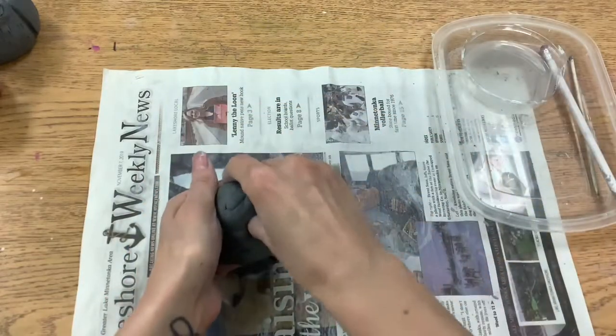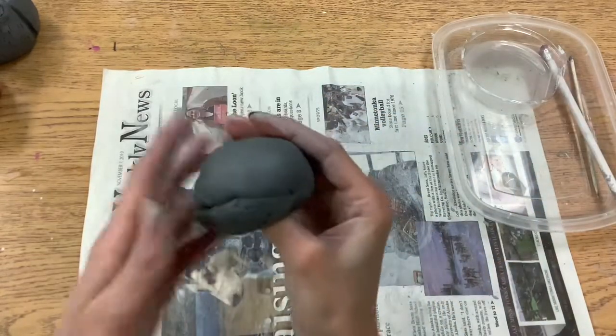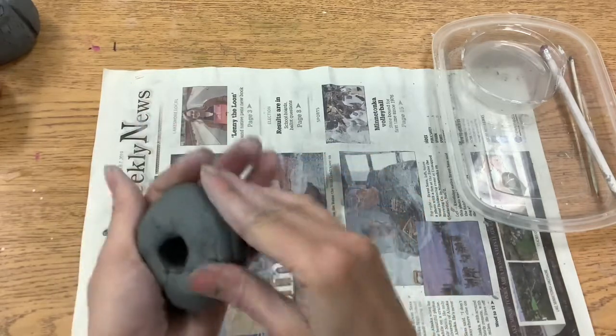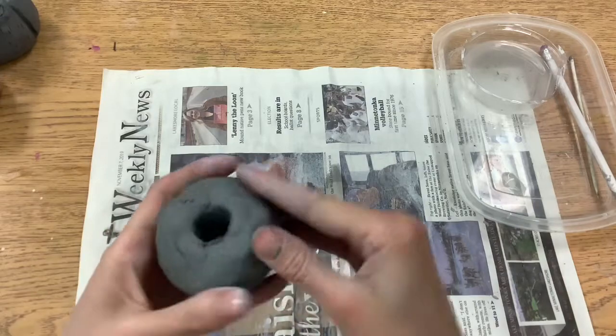Then I'll take my thumb and put my thumb in. Then I'm going to smooth any of those different cracks that are happening on my clay.